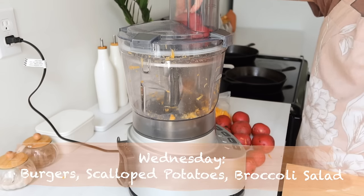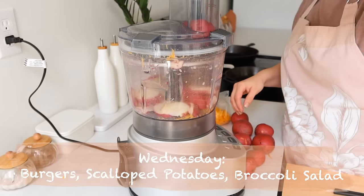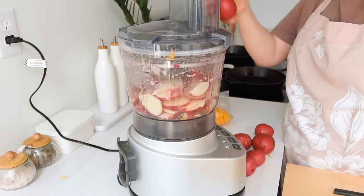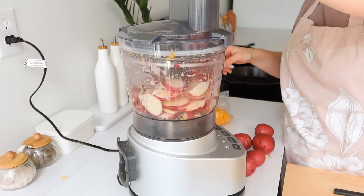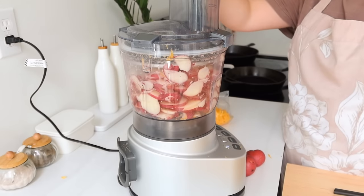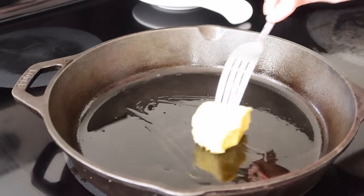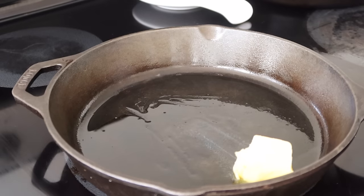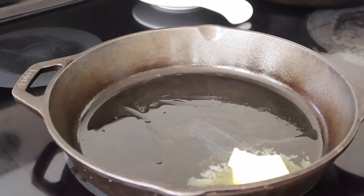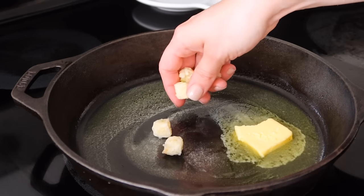On Wednesday we're going to be making some burgers along with some simple scalloped potatoes and broccoli salad. We'll prepare the burgers the night we eat, but I wanted to get the scalloped potatoes and broccoli salad prepped. I was afraid the potatoes were going to turn black or oxidize in the refrigerator, so I went ahead and pre-baked the scalloped potatoes. That way I can just pop them back in the oven for a warm-up the night we eat this meal.